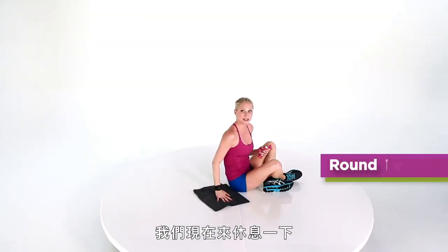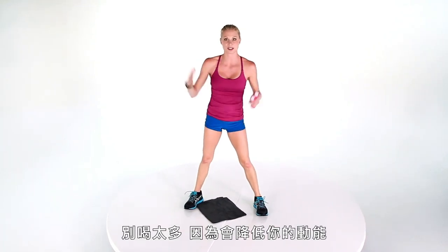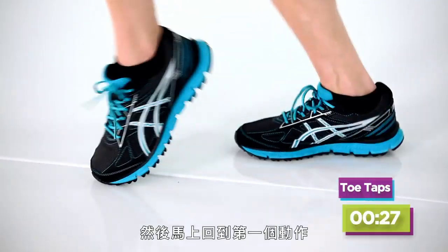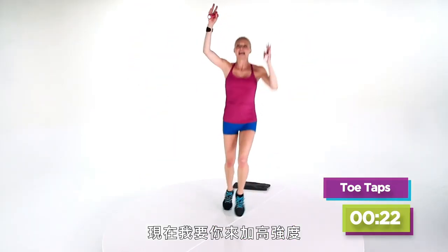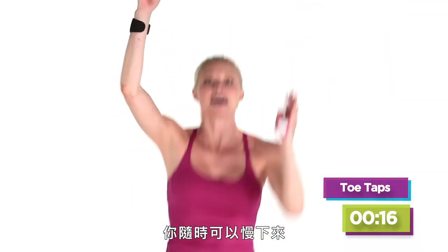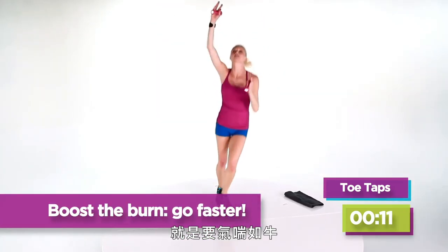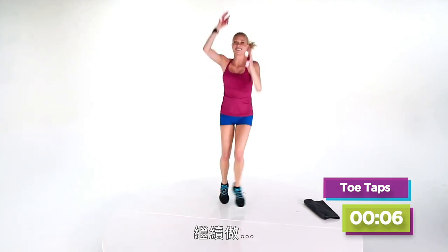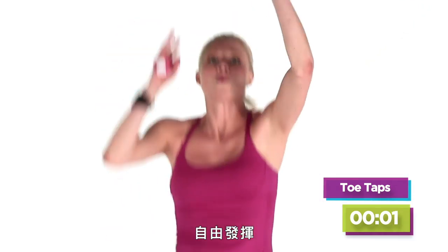Nice job. So now what we're gonna do is just take a rest, towel off, get a little sip of water. Don't drink too much because it's gonna slow down your momentum. Then right away, just take about five seconds, and then we're gonna hop right back into it. Our first movement: toe taps. Now here, I want you to see if you can intensify, get it going a little bit faster. You can always slow down, but the point of this is to push yourself — it's about getting winded, it's about sweating. So keep it going. Maybe lift your knees higher — whatever it takes.